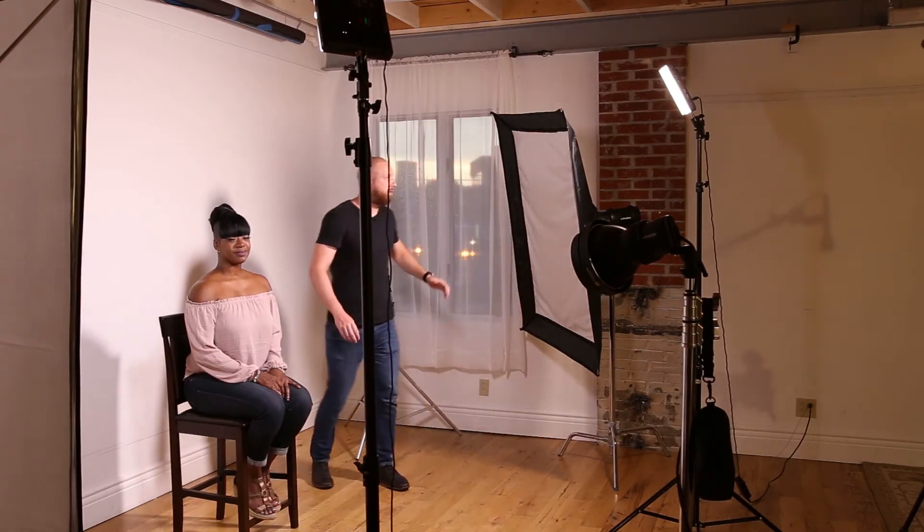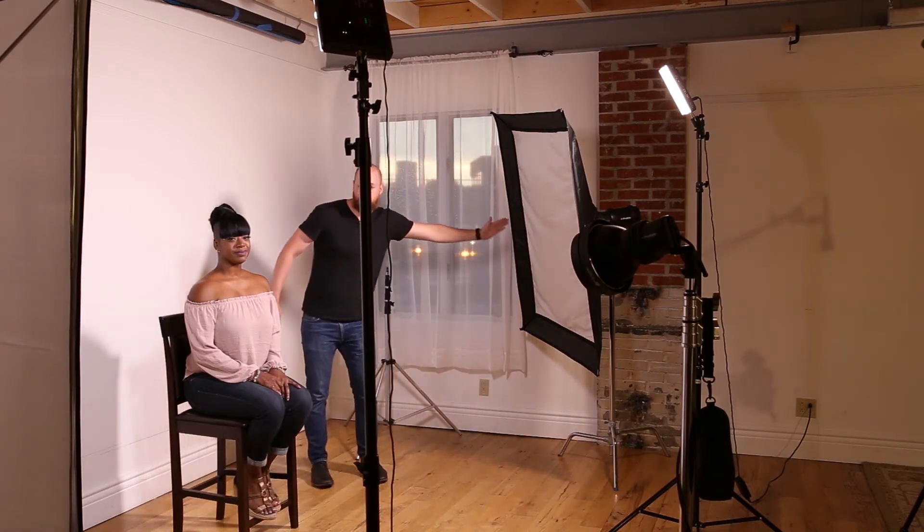For the lighting setup, camera right I'm using a Profoto B1 with a 3x4 softbox on the front of it — the B1 is a TTL piece of equipment at 500 watt seconds. Camera left, I'm using a Profoto B2 at 250 watt seconds. The combination gives a really nice shadow gradient on her face: a brighter side camera right, moving into shadows on camera left. The cube is great because the light hits it from all directions wherever you set it up.